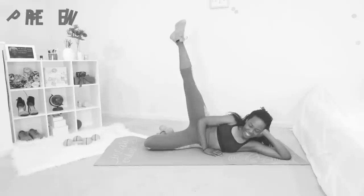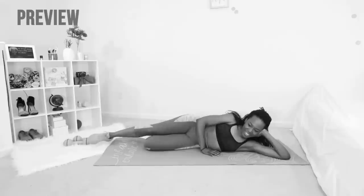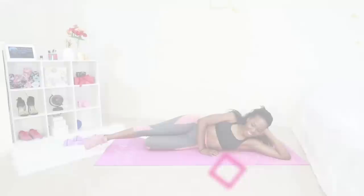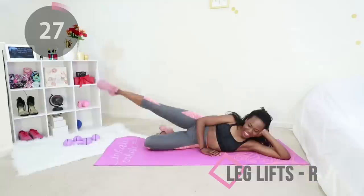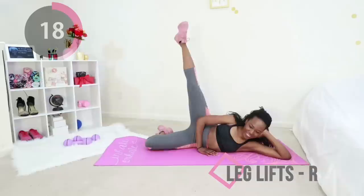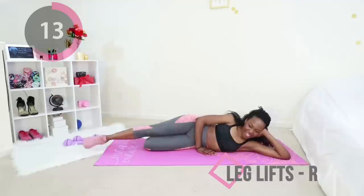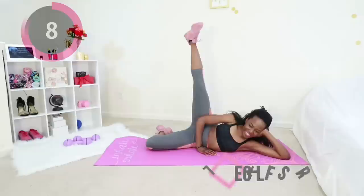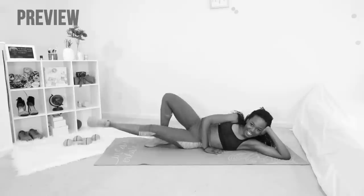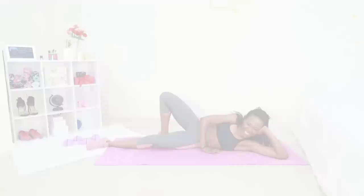Now go ahead and switch to the other side and we're going to do leg lifts on the other side. Just bend the leg that's not working, keep your core tight, try to stay balanced, and think happy thoughts — I'm here to do this whole workout with you. Just a few more seconds, keep that core tight, stay balanced. Now raise the leg that was resting to target your inner thigh.